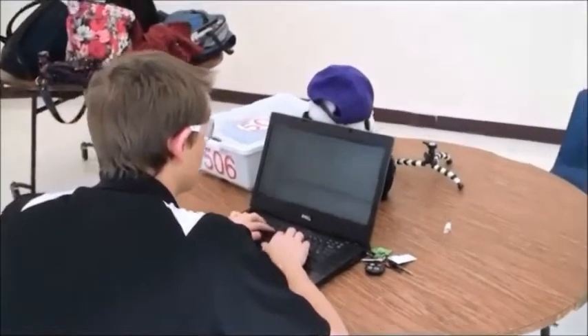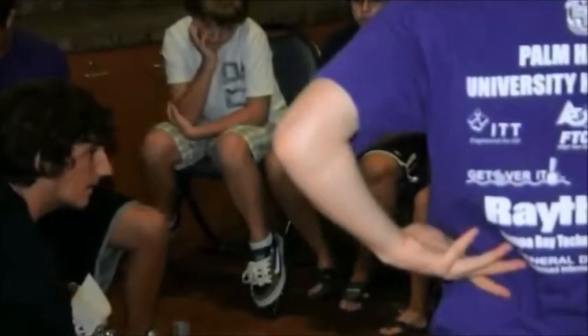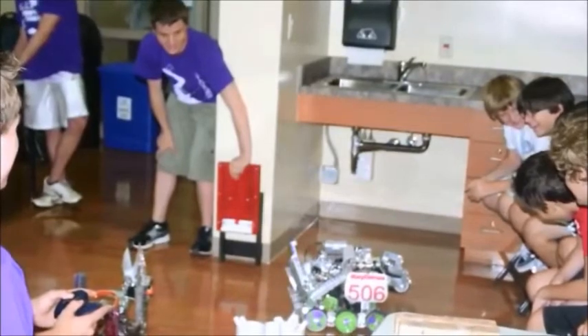What are we doing when we're not building, designing, or programming? Community outreach, of course. This year, we visited summer camps to demonstrate our robots to them and to generate interest in robotics. We even recruited some new members.